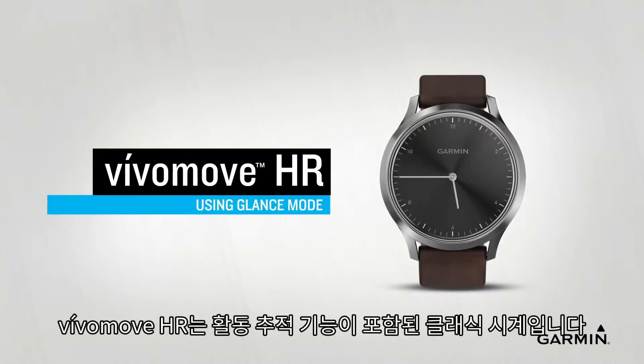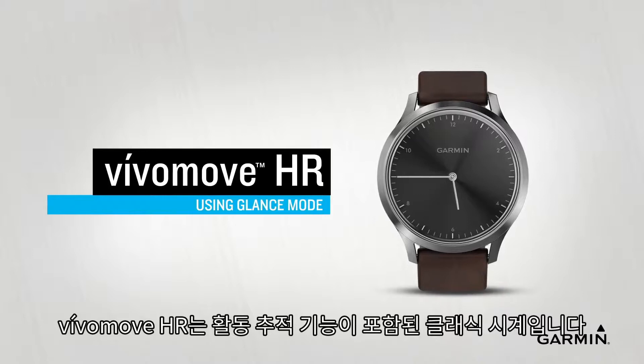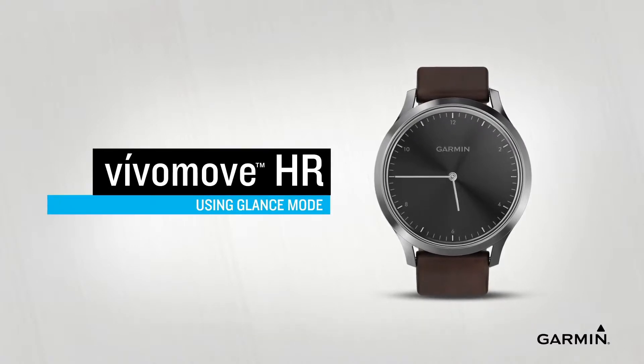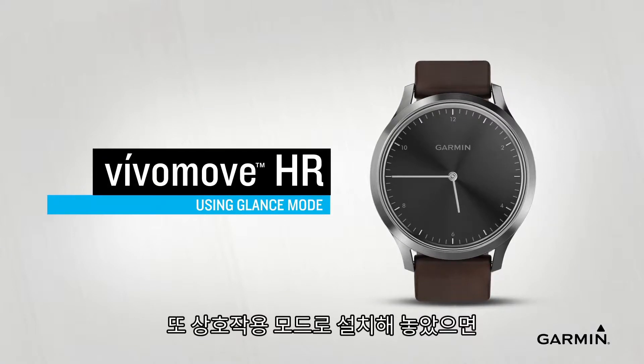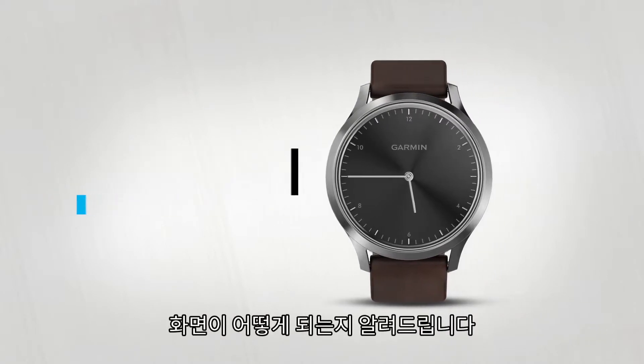VivoMove HR is a stylish hybrid smartwatch that acts as an activity tracker and a classic timepiece. In this video, we're going to show you how glance mode works and how the watch face changes when you interact with the discrete display.